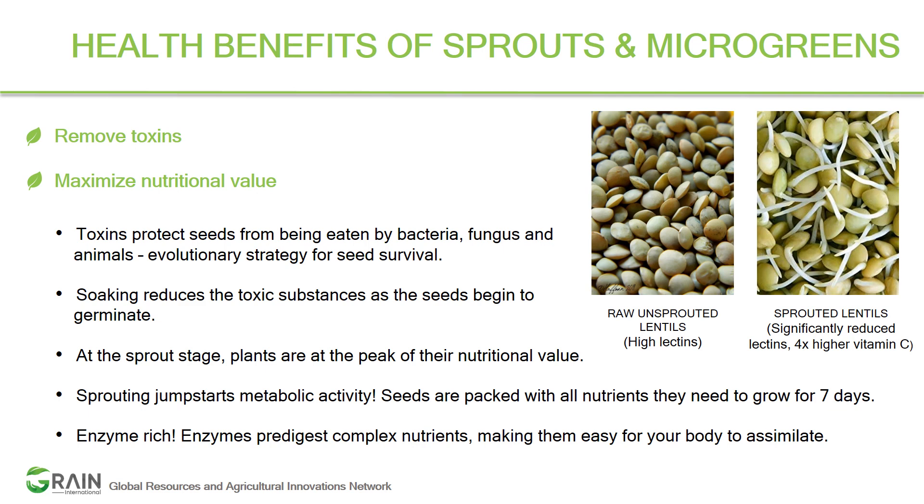Microgreens are mainly consumed for two reasons: first, they remove toxins, and second, they maximize the nutritional value.